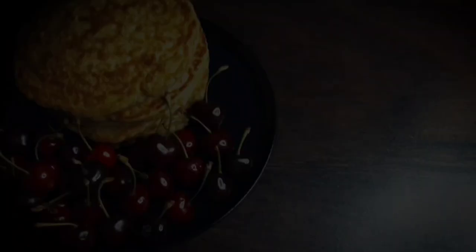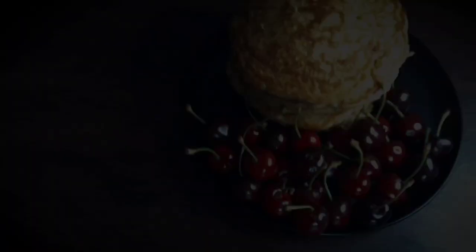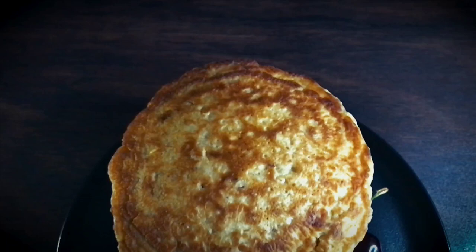I thoroughly enjoyed these delicious wholesome pancakes with some fresh cherries on the side and some saffron milk and honey to go along. I hope you enjoyed this video and if you did, don't forget to leave a big thumbs up. Thanks for watching — I will see you next time, bye!